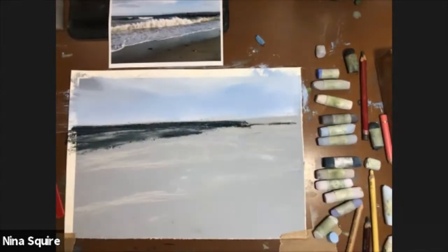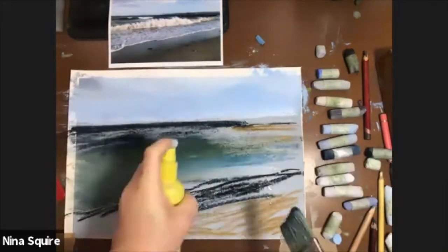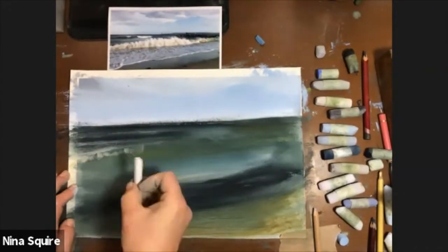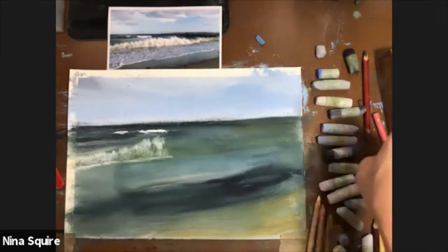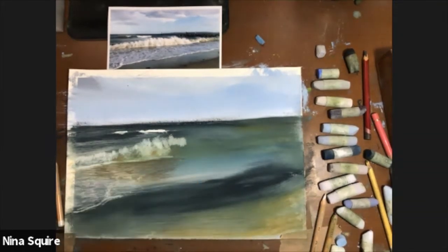I'm working on art spectrum paper with Unison pastels. I also use a selection of Faber-Castell pastel pencils. I'm giving you a detailed demonstration about how I choose the colours, my favourites and why, and I show you the process of selecting a colour palette ahead of painting alongside how I mix the colours to create a base layer to work upon.